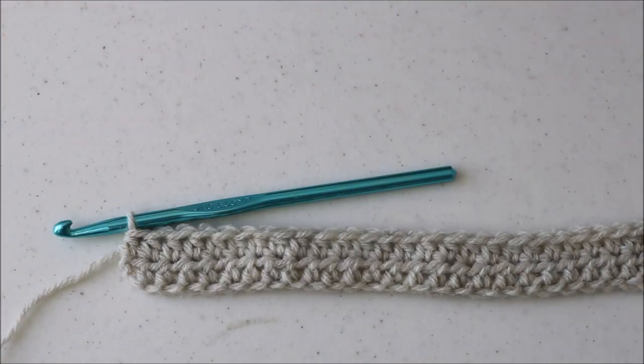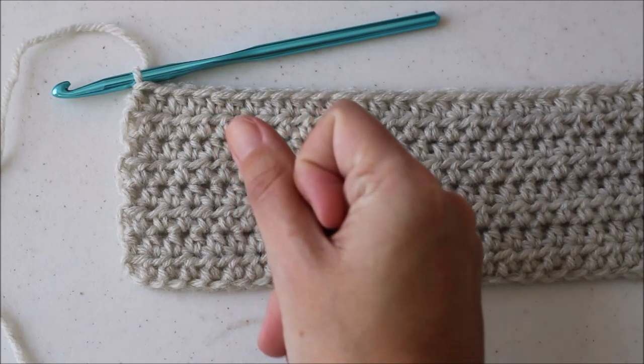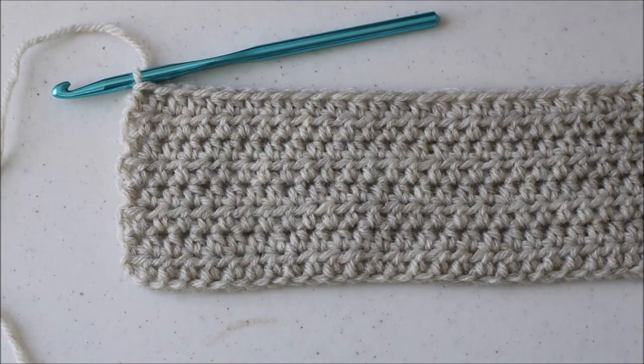I've skipped ahead and finished row 2. Rows 3 through 8 are more of the same — just repeat row 2, which is half double crocheting all the way down your row. Once you've completed row 8, that's when we'll start making the heart. I've obviously skipped ahead again and we've completed all eight rows, so now we're going to dive into row 9, which is the beginning of our heart.